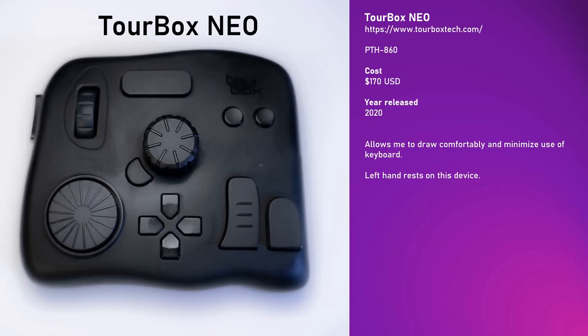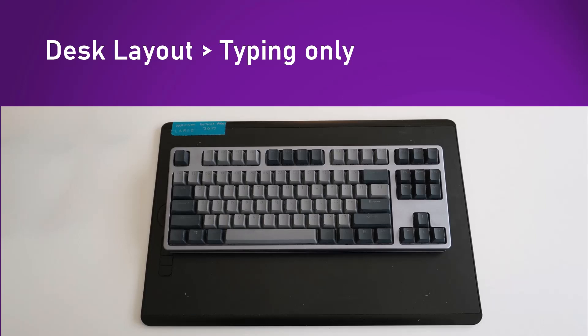I solved my problem about the awkward keyboard position by getting another device — it's called the TourBox Neo. It's essentially a programmable keyboard even though it doesn't look like one. These buttons and dials can be mapped to shortcut keys in any application, and it'll even handle switching between applications — if I'm using Photoshop and I press a button it sends a Photoshop shortcut key, but when I switch to Clip Studio Paint it automatically detects that and sends a different set of shortcut keys. I have it configured so that I just leave my left hand on the TourBox and 95% of the time as I'm drawing I never need to touch the keyboard.